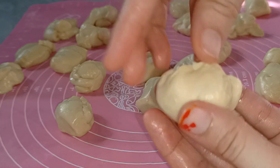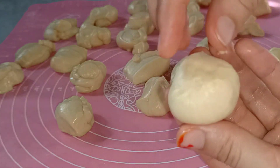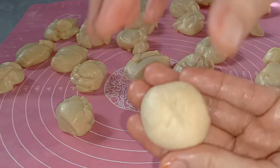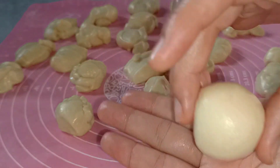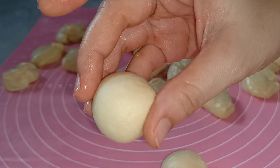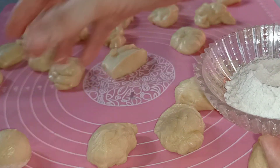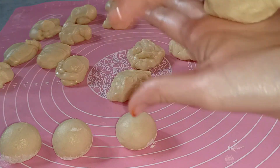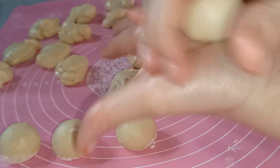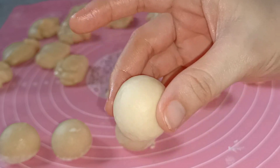Kemudian adonan ini kita bulatkan atau kita rounding supaya padat. Boleh dengan cara dibulatkan dulu kemudian dicubit-cubit bawahnya, atau langsung dibulatkan di alas meja kerja. Boleh juga dirounding di telapak tangan seperti ini — jadi mulus. Kemudian kita balur tepung, lakukan sampai selesai. Aku rondingnya di atas telapak tangan karena menurutku lebih mudah, sampai mulus dan rapi.